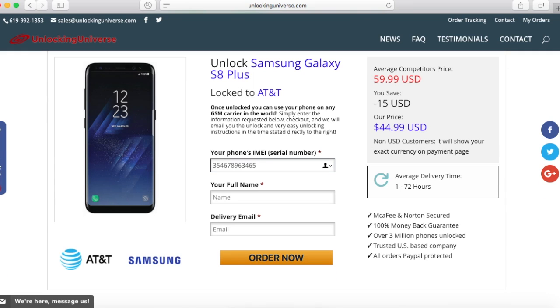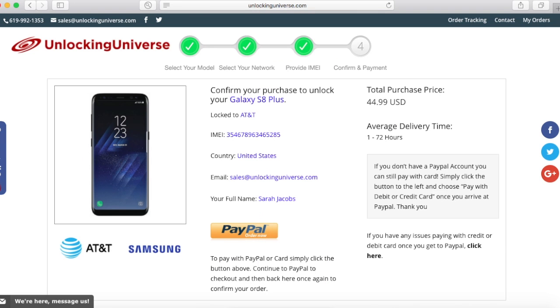Once you do that, go back to the website and enter that number in. Once everything is filled out, go ahead and proceed to the final page where you have to check out. After checking out, we will email you your unlock. The price and delivery time of your unlock varies by phone.